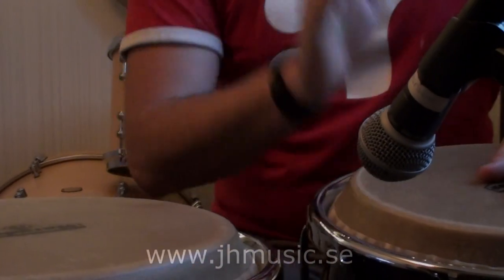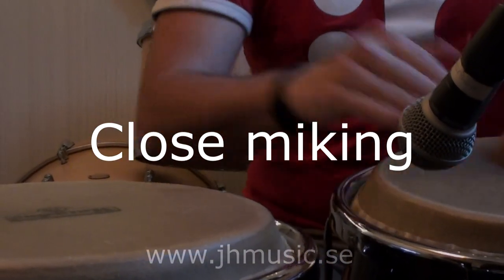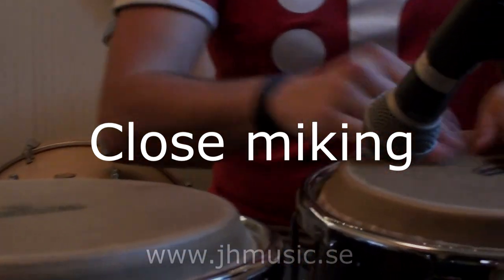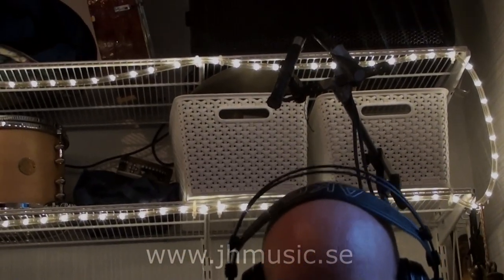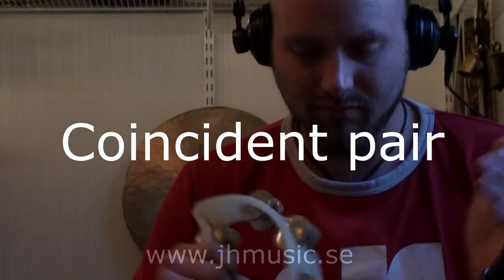To record the attack of the drums, I'm using an SM58 dynamic mic pointing at the source. Over the percussionist's head, I'm using two microphones — a coincident pair of small condenser mics.